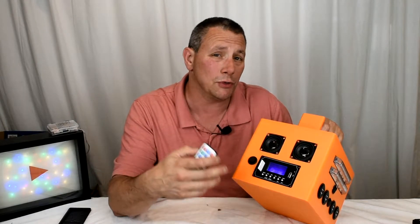Hey guys, this is Joe Tech from Joe Tech Tips on Facebook, Twitter, and Instagram, and I'm going to show you my custom Powerbox version 1.0. It even does Bluetooth.